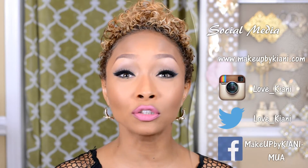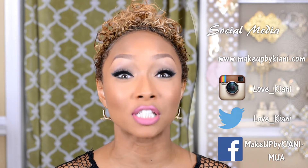Hey guys, it's me, Kiani. Today's video, I'm going to answer one of you guys' most asked questions: How do I keep my mascara from smudging? How do I keep it from smearing? How do I keep it off my face and on my lashes?